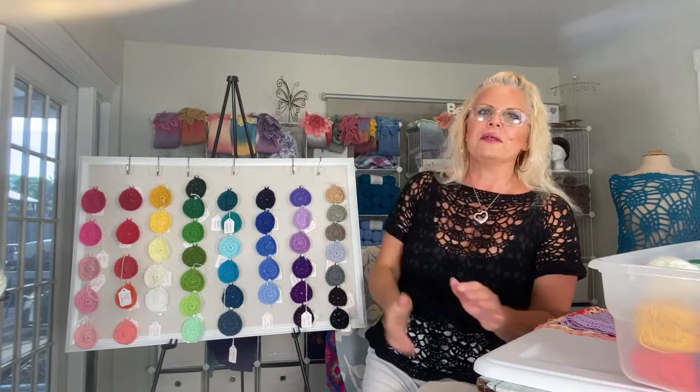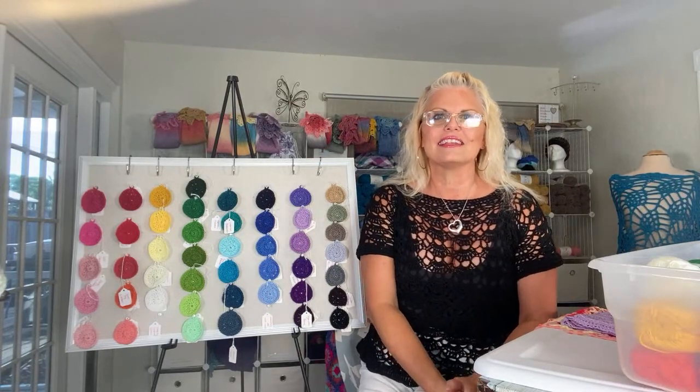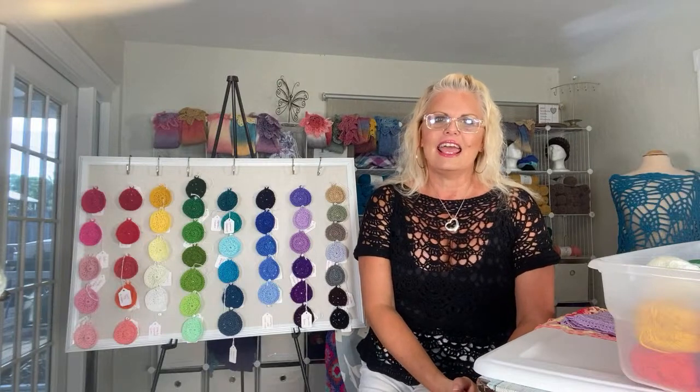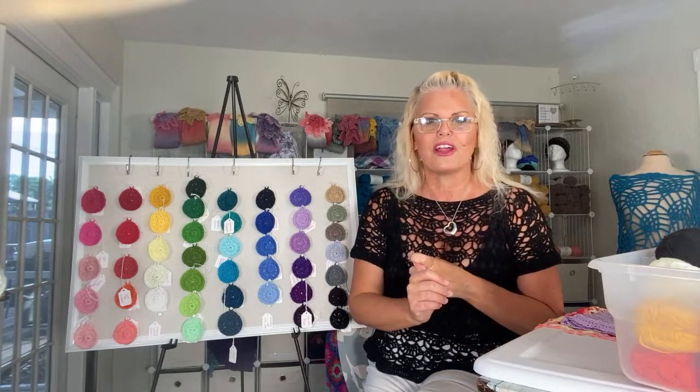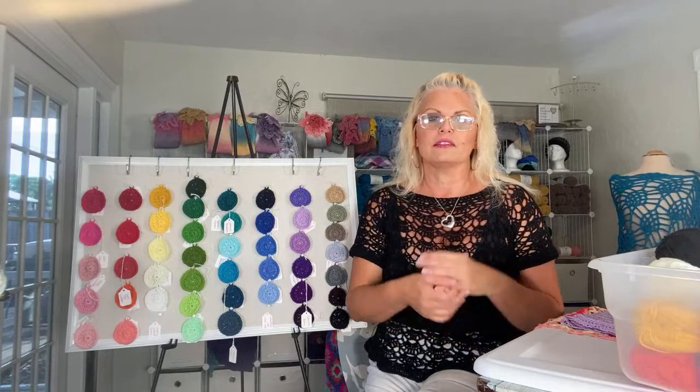This is Biso Luxe yarn, my number two sport weight yarn that is 70% bamboo, 30% cotton, and comes in 158 yards per 50 gram ball, very similar in weight to Biso Sporty yarn, Biso Sporty Bling yarn, Biso Serene yarn, Biso Bare yarn, and Biso Fresh yarn — a variety of number two sport weight yarns that I either currently sell or have sold over the years. This yarn comes in 46 colors. I had a ball naming these colors and I'll probably write a blog post explaining the whole story behind how I named them.